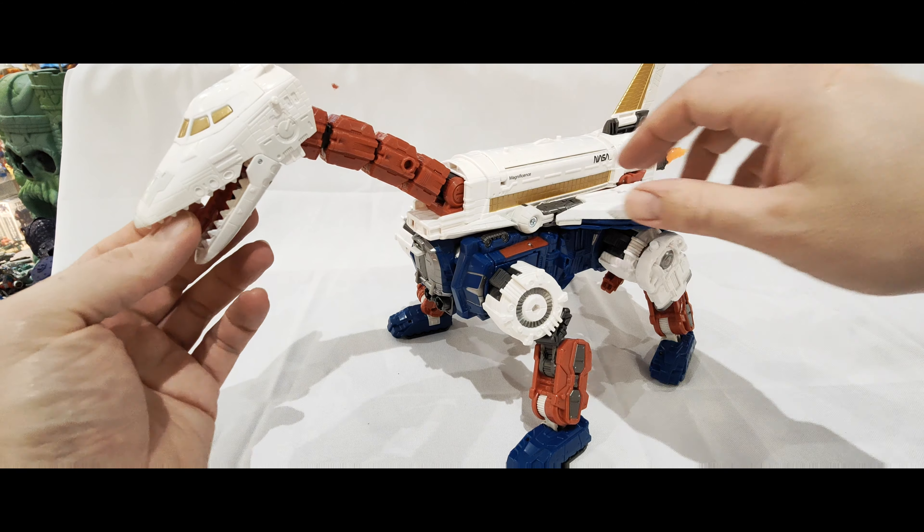His head holds well but his tongue doesn't quite hold up, so you can get it done in a particular way. You can use one of the lighter blast effects or a blast effect from a different figure - they're all compatible so you can mix and match. There's plenty of flexibility on the head: it can look all the way back, go up, open up, go down, look around to the side. You've got tons of options - it's ultra poseable.